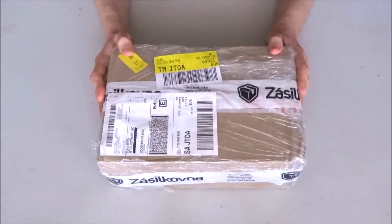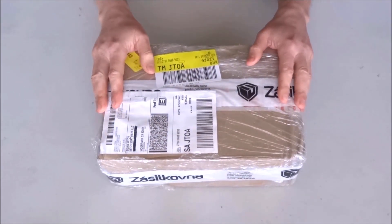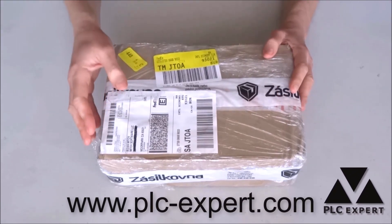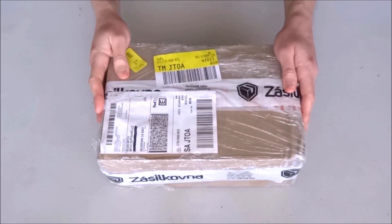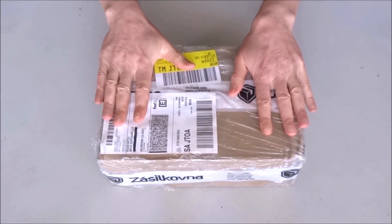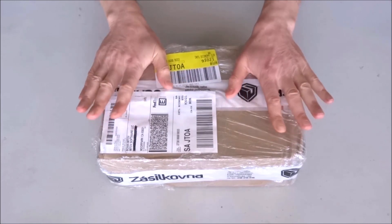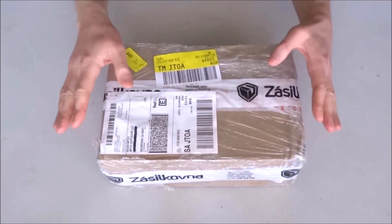Hello and welcome to another unboxing video. This time I just received this package from POC Expert in the Czech Republic. It arrived all the way from Prague. Alec Bedak sent me the package with some new POC Expert products. I am quite unfamiliar with the new products and I really have no clue what exactly will be in the package, so now we'll open it together and see what he has sent me.